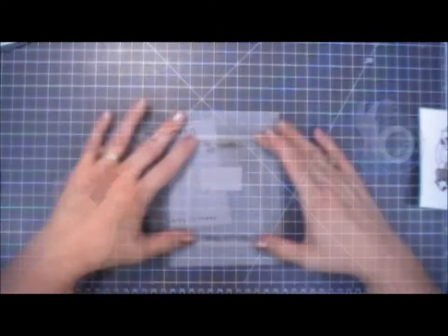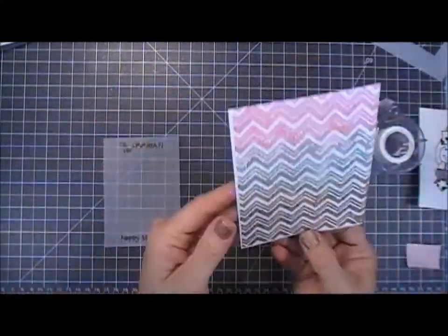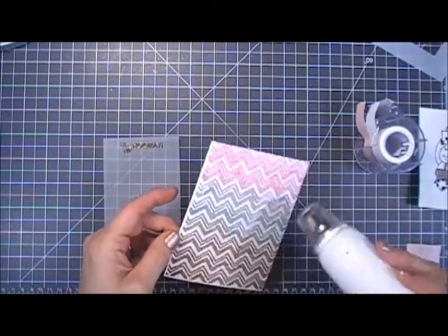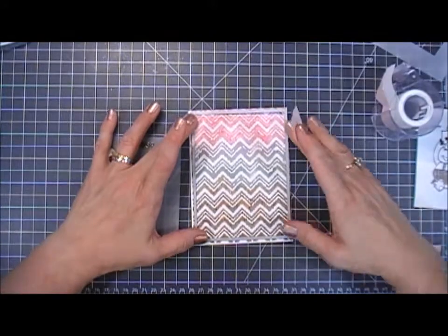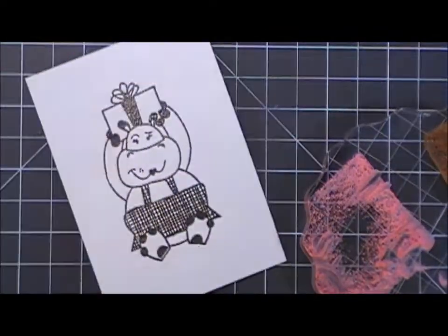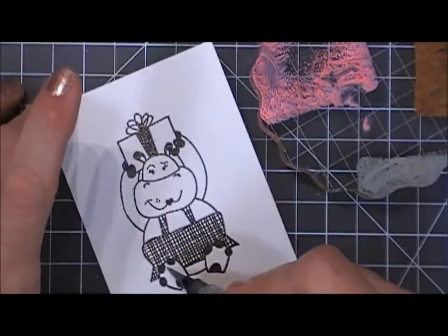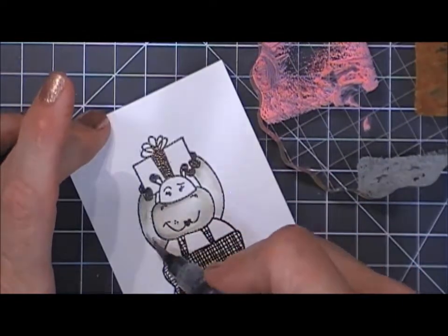I'm taking a rectangle die and cutting out a panel of the vellum, then setting that aside. The background is just about dry — I really love the outcome. I'm using my heat tool to finish off the drying process. Then I'm taking a larger rectangle die and cutting out my panel. Now we're going to color in the little hippo. I'm doing the same thing with the oxide inks from the block — just adding some iced spruce — and then I'm coloring the hippo with iced spruce using my water pen.